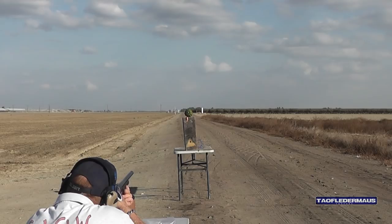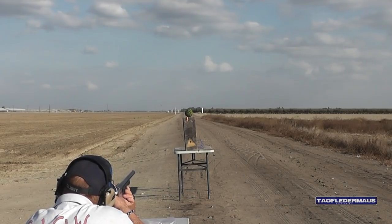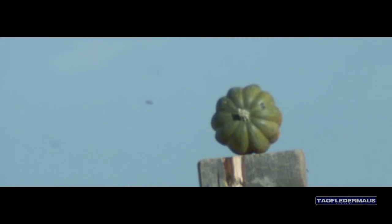Now, if you can hit that little gourd, I'll be impressed. Okay, I'm ready. He skinned it — I scared it. That's some high-speed vegetable peeling right there. Fruit or melon, whatever that thing is.